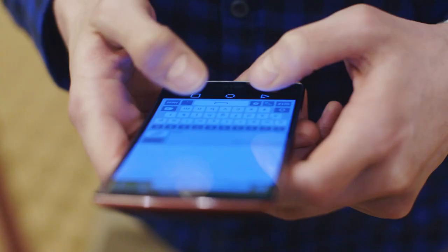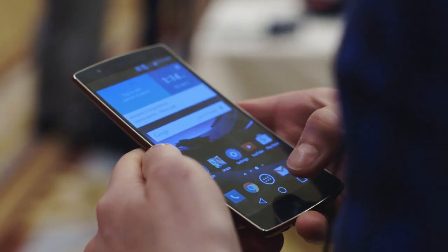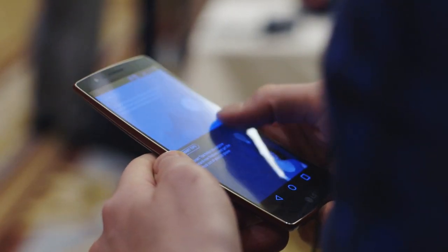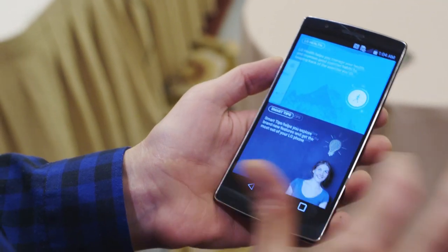In terms of performance, we just had a quick look around the LG G Flex 2 and it looks to be moving around really fast and very fluidly. It runs Android Lollipop and, as mentioned, has one of the fastest chips around. It basically has all the latest specs that you would expect from a brand new smartphone.